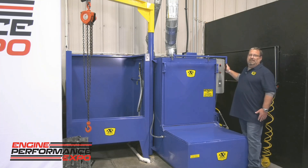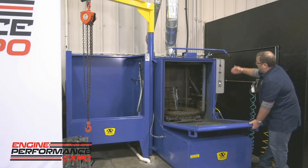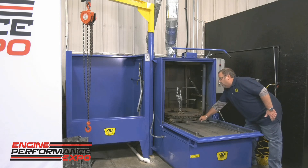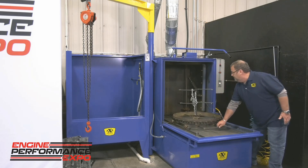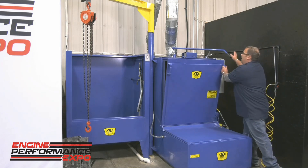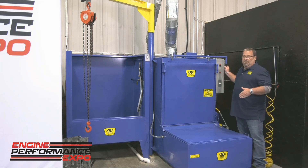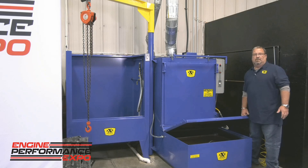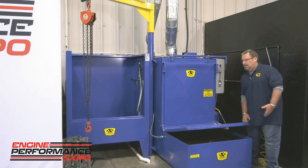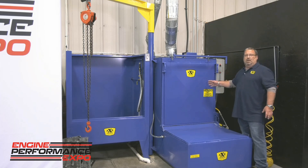One thing we like about the sealing system on the Axe is there's no gasket to fail. The system easily slides out because your door is actually your offloading ramp. The Blue Maxx system is actually two systems in one because you have a soaking tank down here — you can load a block, have something soaking, load heads or anything else into the system and have it running.